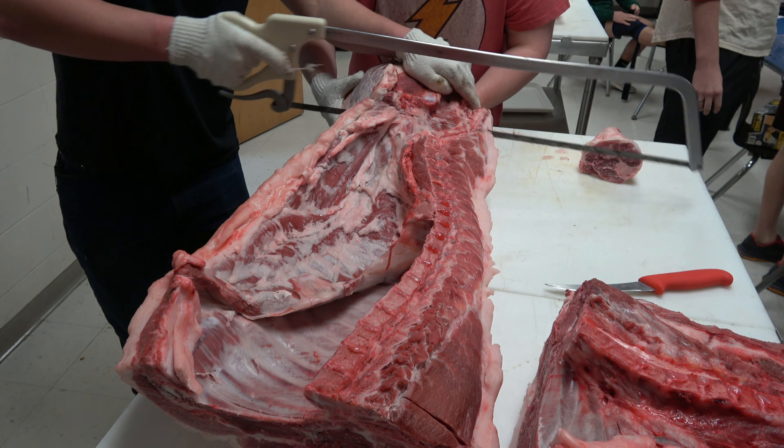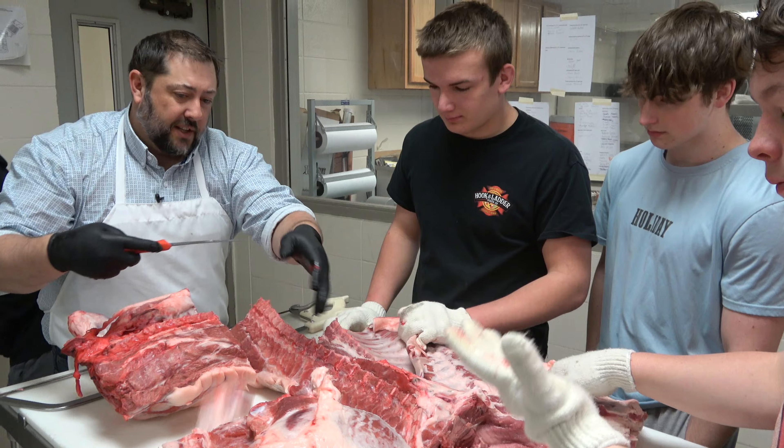This is AG2 Food Science. It is essentially a meat science or meat fabrication course.